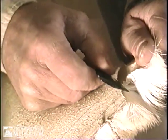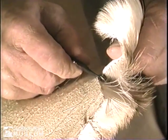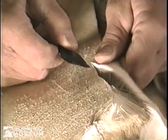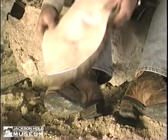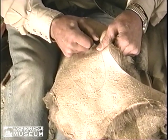I've got my pattern drawn out on here and using a regular piece of obsidian, much the same as they would have — and it is absolutely sharper than any piece of steel that you'll get a hold of. That is the top of our moccasin and it goes over the foot just like that. What we're cutting out right here is the sole of the moccasin.